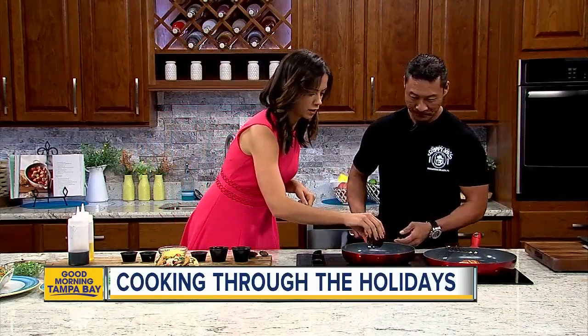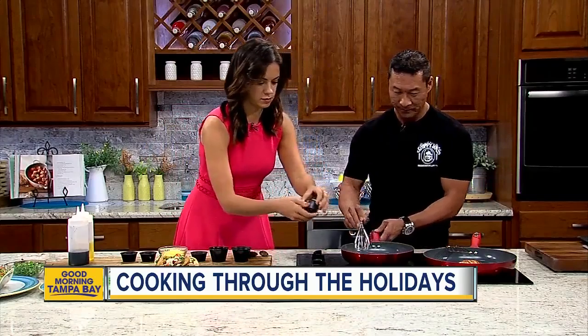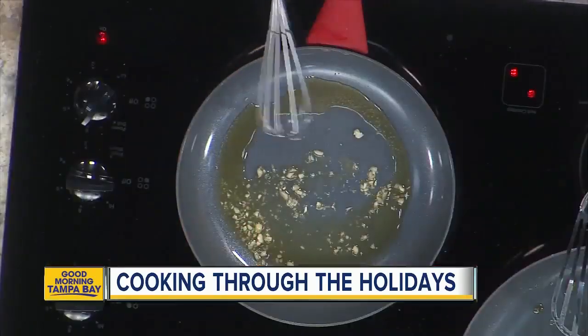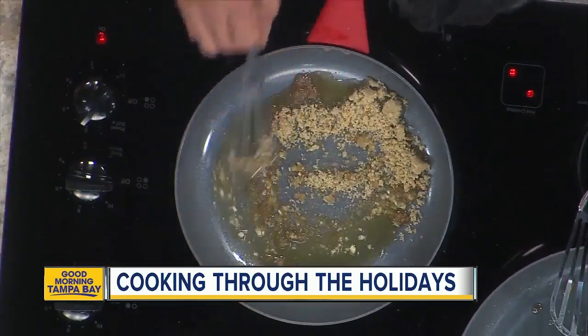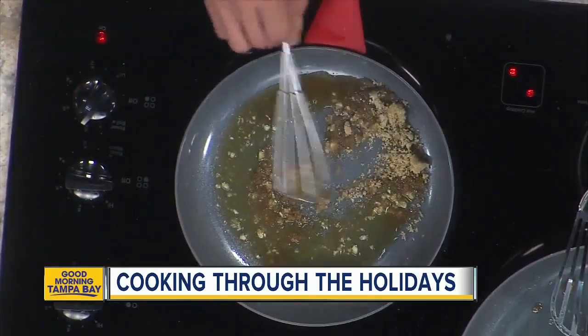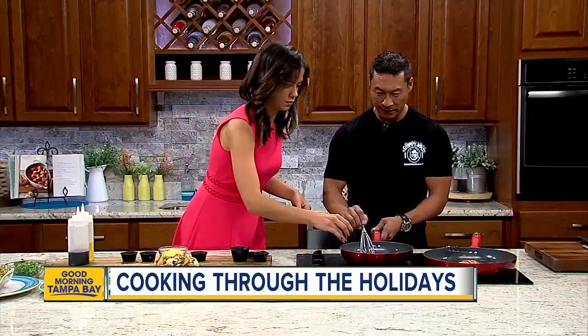We're making the sauce right now. So that's a little bit of garlic, brown sugar — because it's the holidays and we all need sugar on the holidays. And then to that, we're going to add the soy sauce, a little bit mixed with cornstarch — it's like a thickening agent.